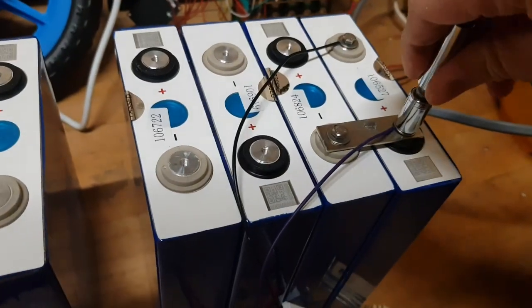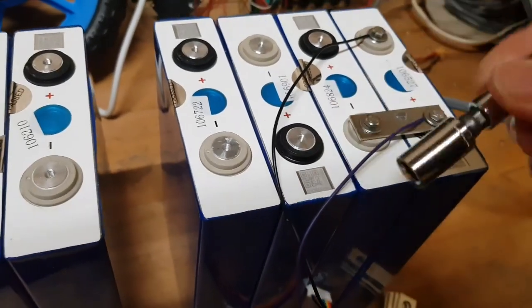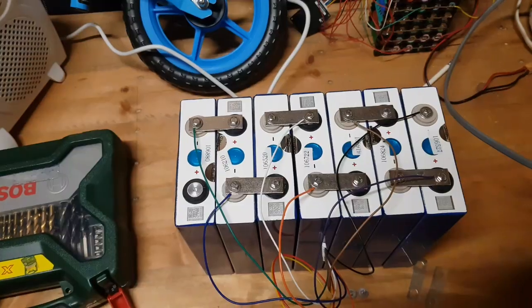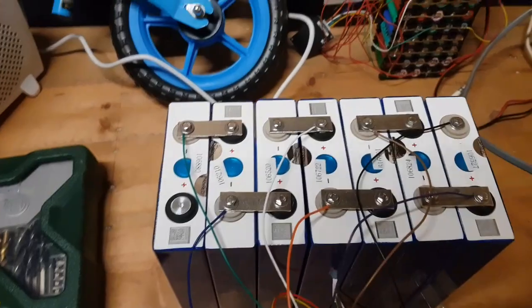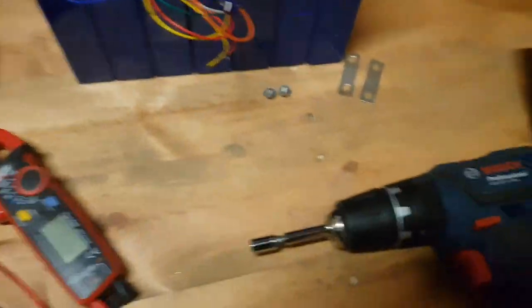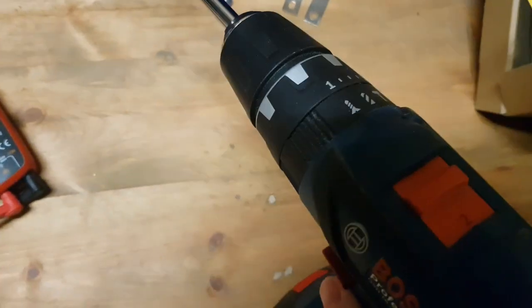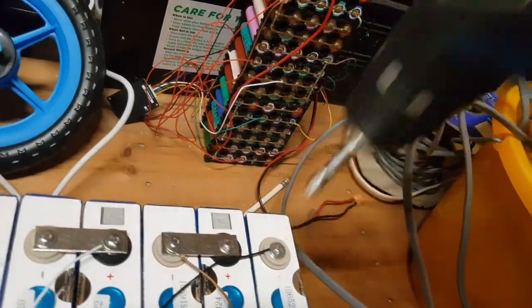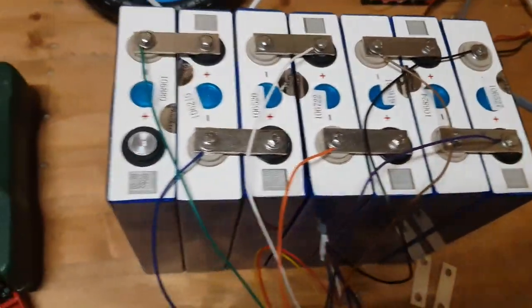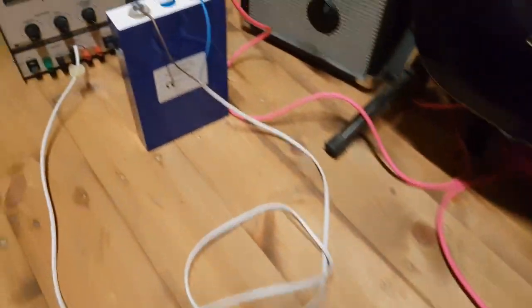Hopefully the pack will be fully balanced. When screwing on balance leads, things you should never do is rush it to make a video and use metal tools — I'm doing both of these things. All right, that's most of my balance leads on and in some sort of order. I've used a drill on the lowest torque setting to just do the bolts up, because I do not want to over-tighten these as I don't think they're particularly strong.